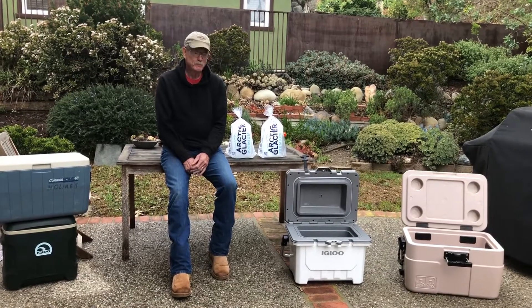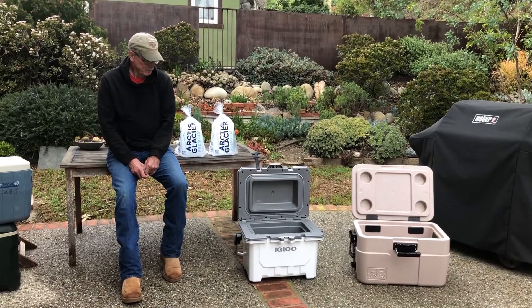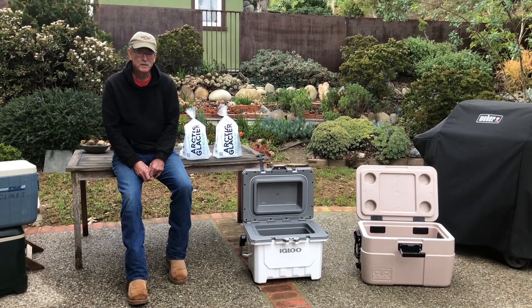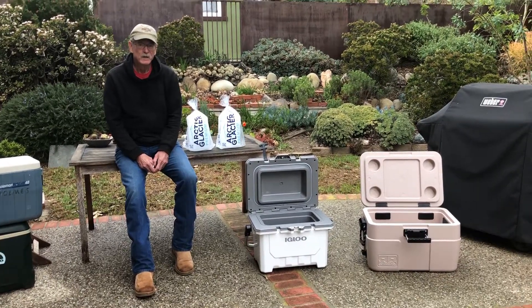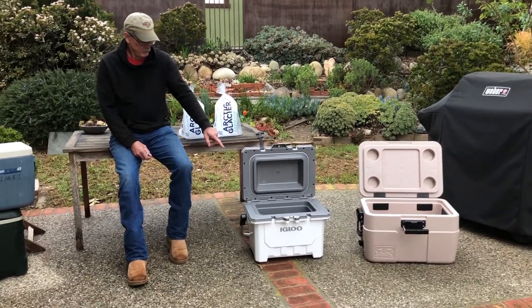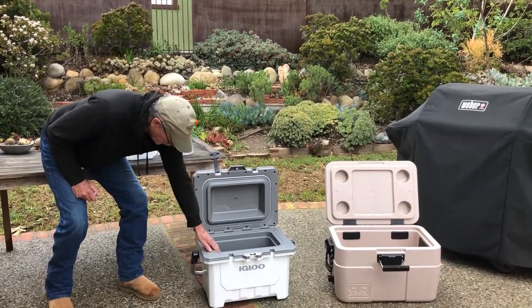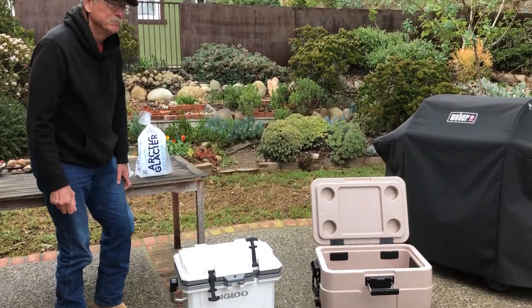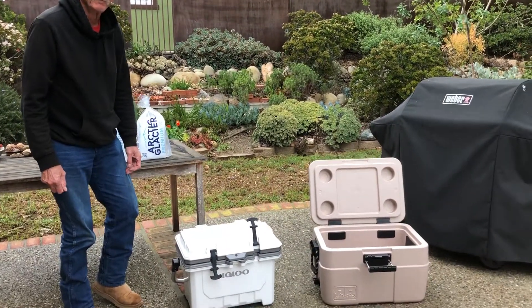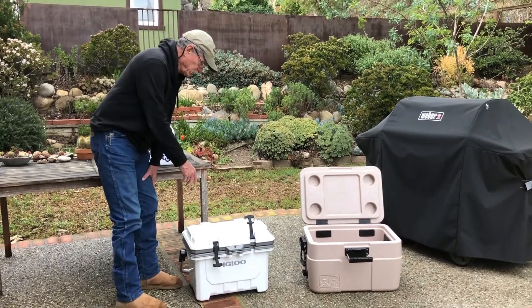This is Barefoot Grandpa on our search for the perfect cooler, and today I'm going to start an ice comparison between two premium coolers. One is an Igloo — it's injection molded, bomb-proof, super tough, and actually a pretty good bargain with good price and value for an injection molded cooler.